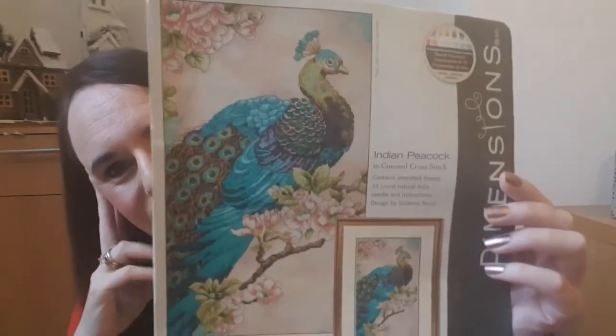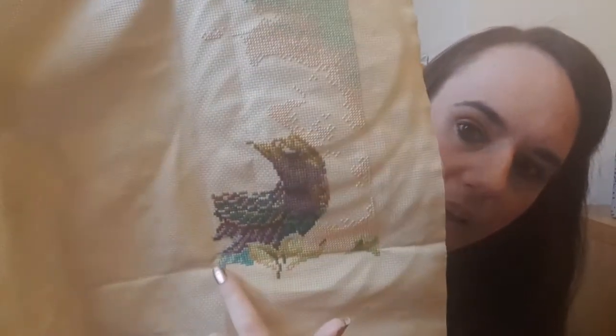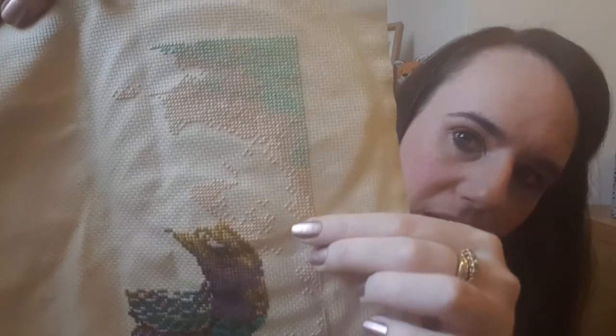I'm using the fabric that came with the kit, which I believe is 16 count or possibly 14 count Aida. I started in the middle - that's the bottom of one page - worked my way up, did some of the peacock and then some of the background. He's coming along nicely.